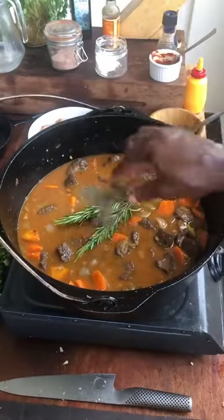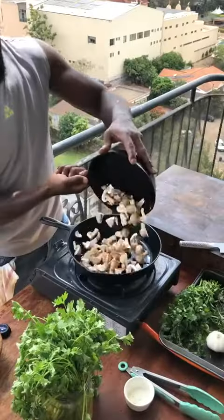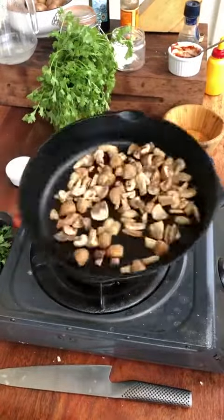Rosemary, thyme. Mushrooms. Get in there. Done.